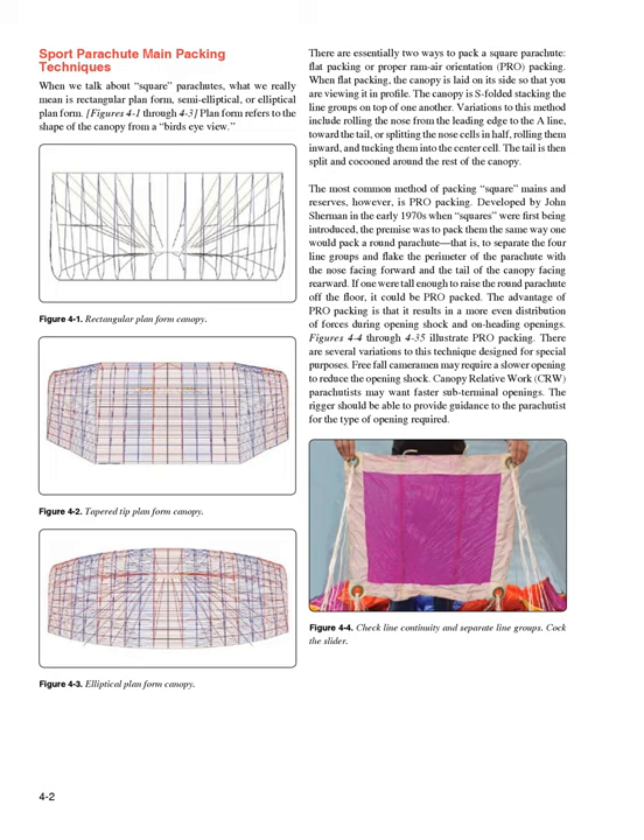Figures 4-4 through 4-35 illustrate PRO packing. There are several variations to this technique designed for special purposes. Free fall cameramen may require a slower opening to reduce the opening shock. Canopy relative work, CRW, parachutists may want faster sub-terminal openings. The rigger should be able to provide guidance to the parachutist for the type of opening required.